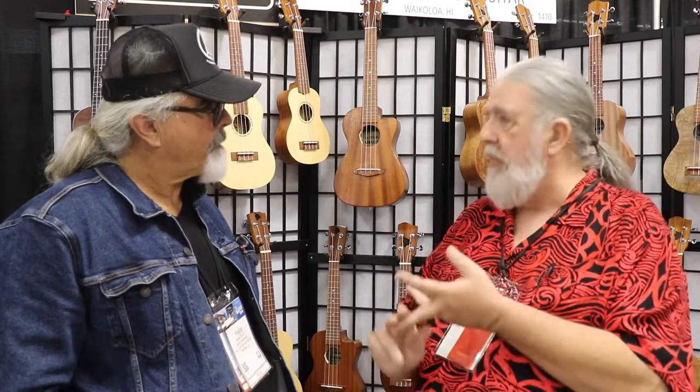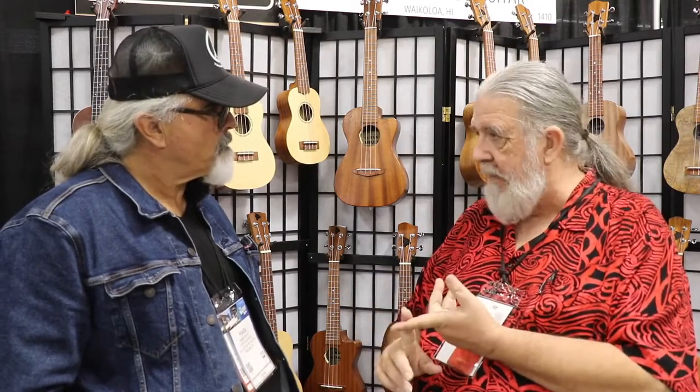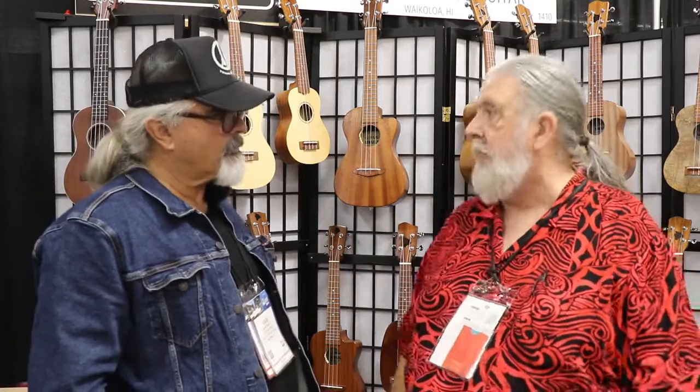We've also got a line of ukuleles that we've designed that are built in other workshops around the world. One of the workshops we deal with is in Canada, another one down in the Philippines, another one in Indonesia, another workshop in Taiwan, one in China. We put together basically what we feel is the best line we can at the most reasonable price we can.